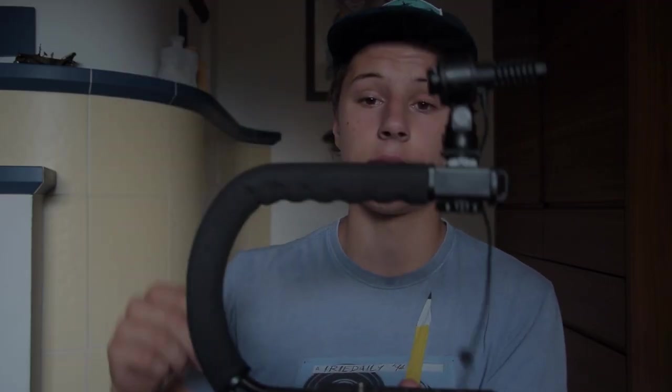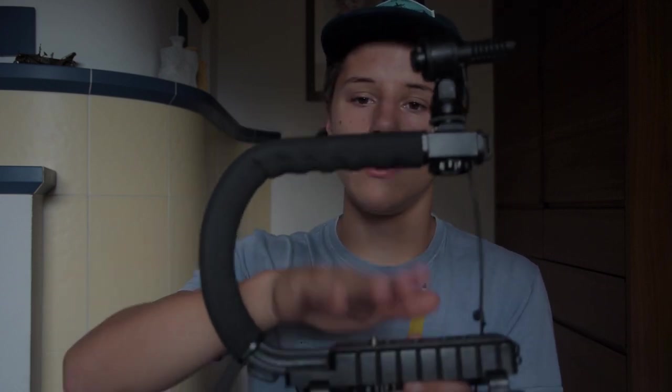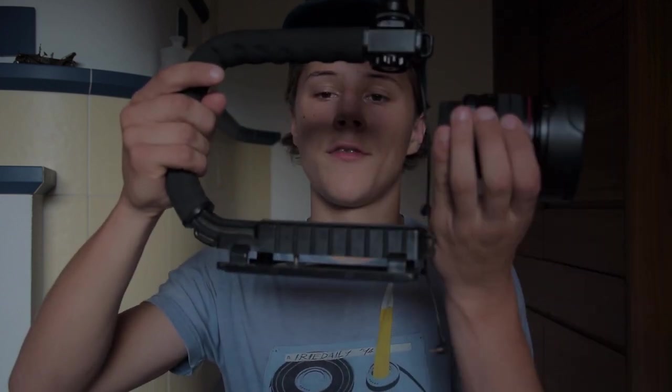Now I would set up the camera in the Z-Grip and put the fisheye lens in front of it. Here is what the full setup looks like.